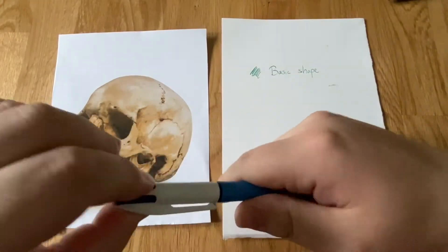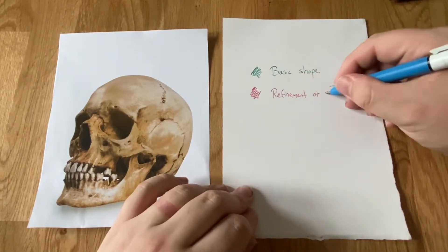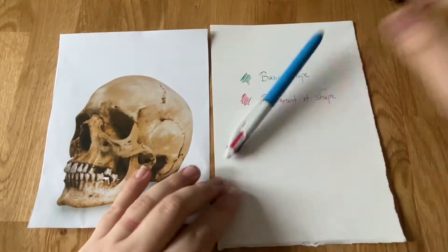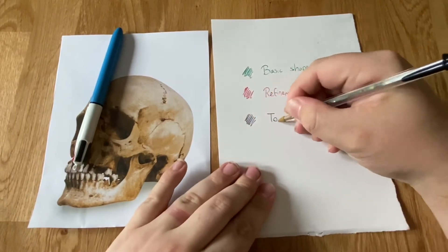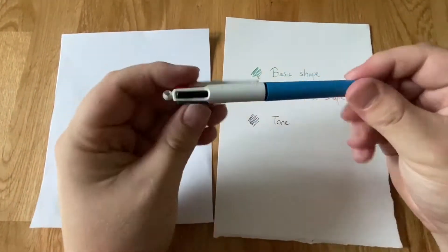We're going to pick three of these colours: green for basic shape, red for refining that shape — we're going to draw it out really loosely in green, then fix those shapes with red. And I'm going to use a separate black pen to record my tone, so that allows me to fix everything at the end. I have to use two pens because someone's used up all my black and blue.